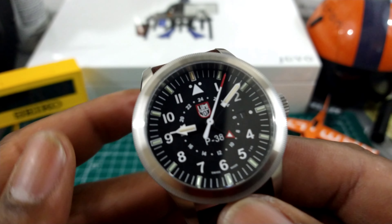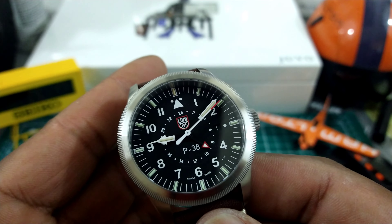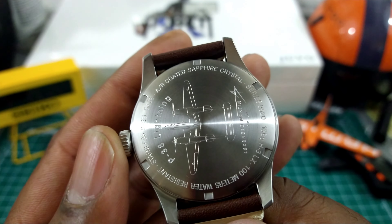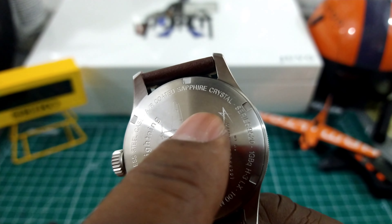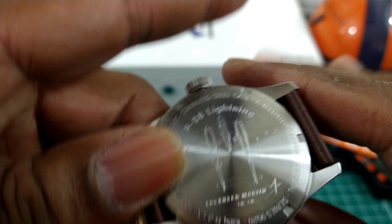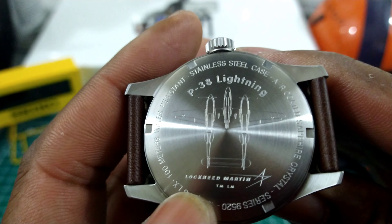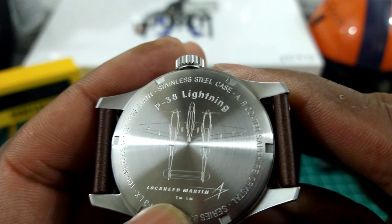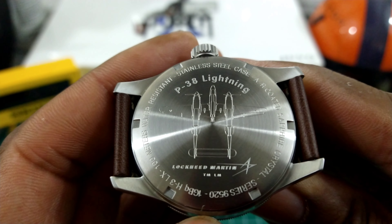Tritium is the most powerful lume — it does not fade. It takes about 25 years for it to degrade before you'd need to replace these tubes. This watch is a great grab-and-go pilot watch. It has 100 meters of water resistance, a screw-down crown, screw-down back, AR-coated sapphire crystal. On the back you even get a motif of the P38 Lightning and it shows who the manufacturer is — Lockheed Martin. That is really, really nice.